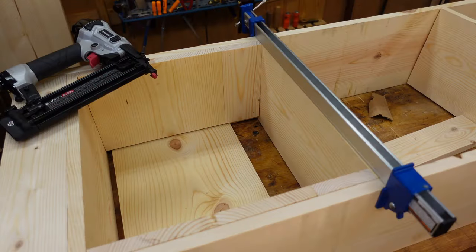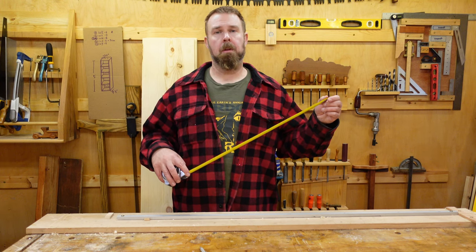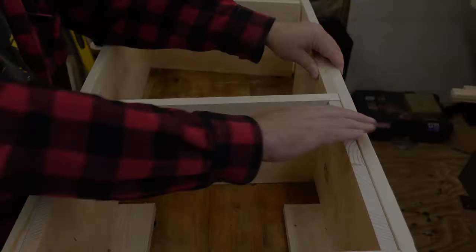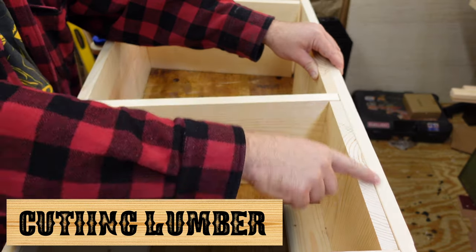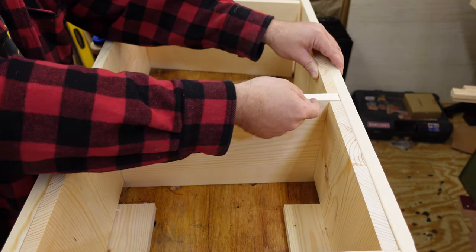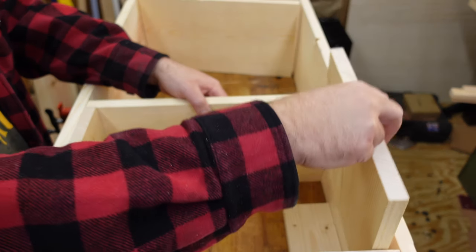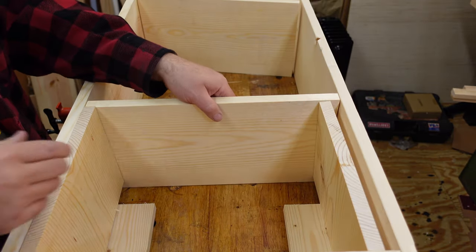If you need an extra set of hands, some clamps will help, but they are not necessary. Measuring for your cuts will actually be simpler and more precise without a tape measure. These vertical sides can be cut to whatever length you want, or simply use a 6-foot long board. Likewise, the horizontal boards can be full-length lumber. The vertical spacers, on the other hand, do need to be cut to the proper length. Here's how to do that.